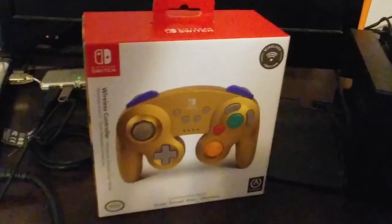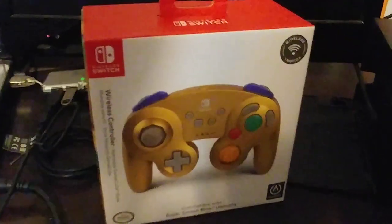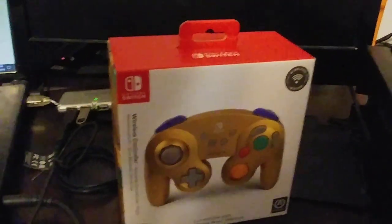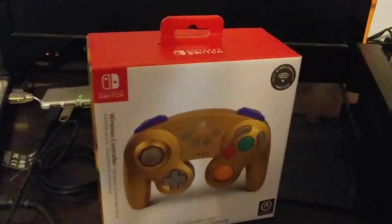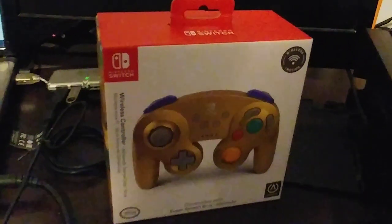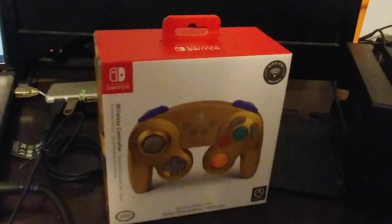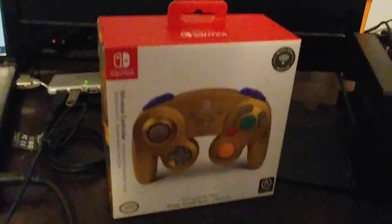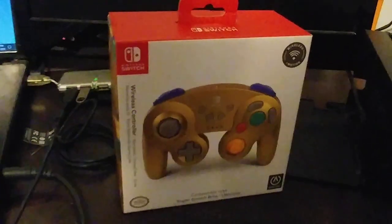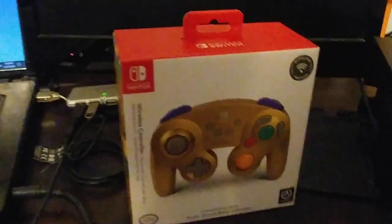First and foremost, I'm not sponsored in any regard. Believe me, I wish I was at times, just to be able to earn some extra money for college. Because groceries — trying to stay healthy and be a college student isn't exactly easy. Each of these Pro controllers is $50, so that definitely helps out financially compared to getting an $80 Switch Pro controller.